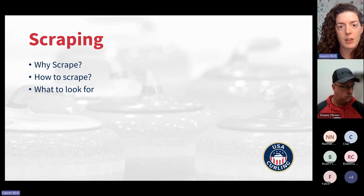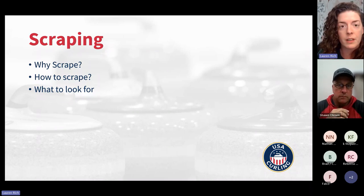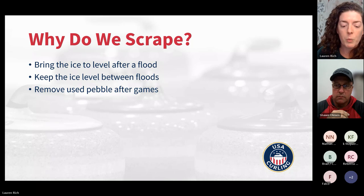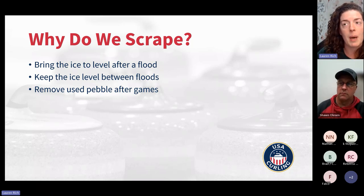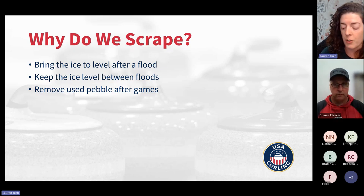We're going to talk a little bit about scraping and a little about pebbling. Starting with scraping: a quick overview of why we scrape, what scraping patterns you can use, and what to look for. The first thing you do when scraping for the season is after you've put down all your water and markings, you scrape the ice to get all that scum off. Then you alternate between pebbling and scraping, scraping the pebble off and letting the next layer of pebble bring up low spots while keeping high spots from getting higher, bringing everything into level. You also use scraping between games to remove old used pebble and keep the ice flat.